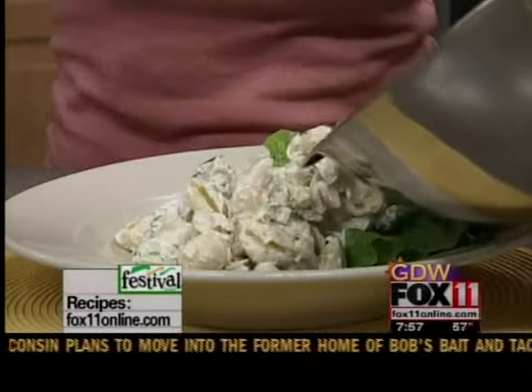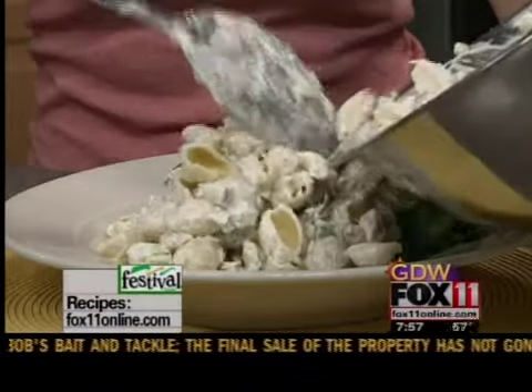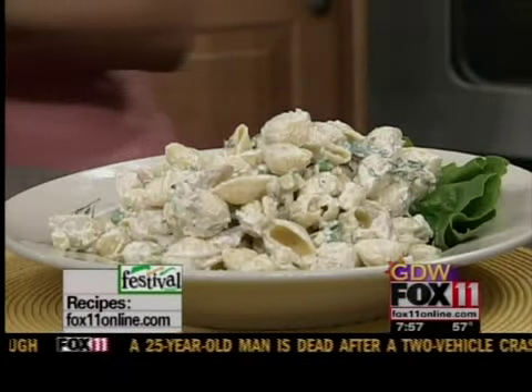There you go. It's Bob's favorite, and actually, to be honest, one of mine too. It's my tuna pasta salad, maybe garnished with a little fresh dill. Recipes on our website.